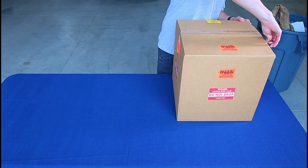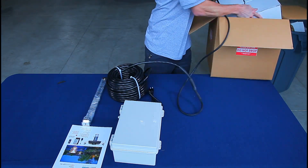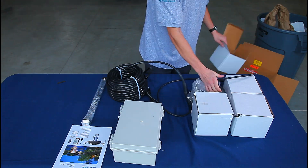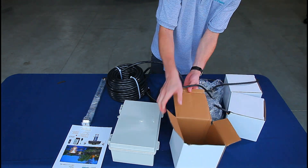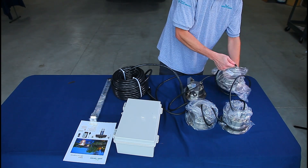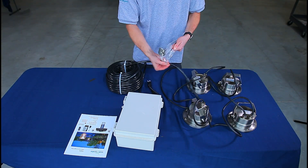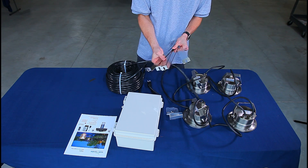Your kit should include two or four light bracket arms wrapped in plastic with all necessary hardware, a length of cable, an instruction and maintenance sheet, a transformer box containing the power transformer, LED controller, remote, and timer, and finally your two or four lights.